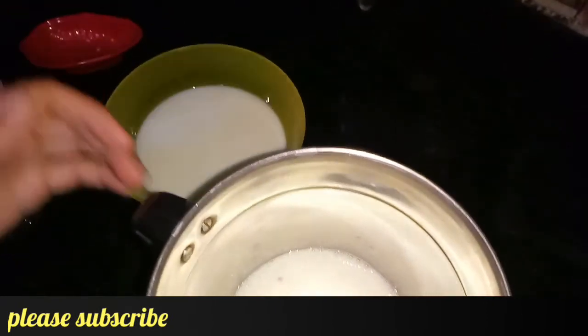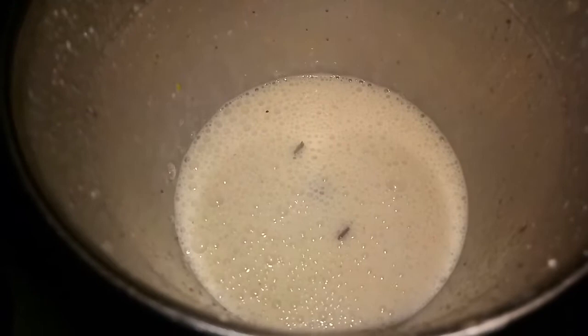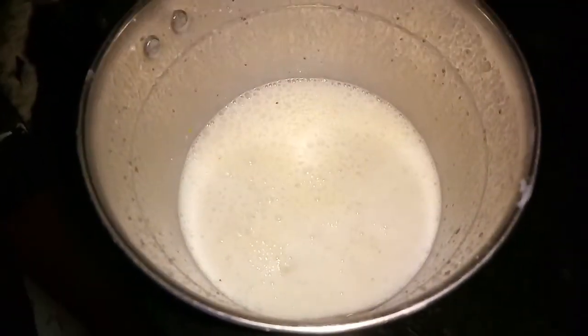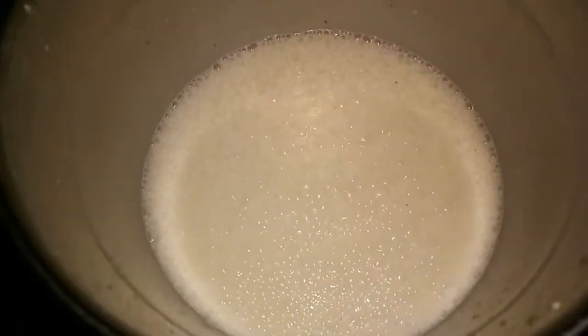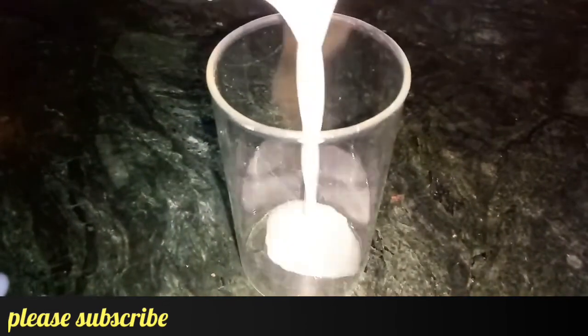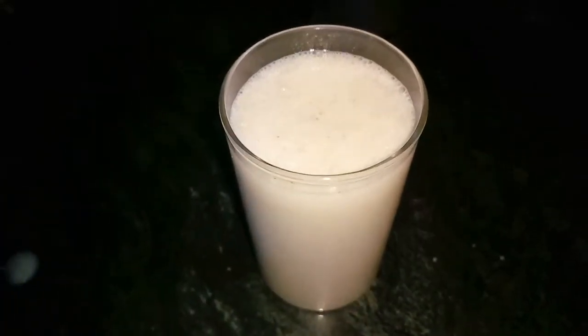We will use the other half of the milk later. We will grind it. We have grinded it. We will add a quart and grind it for 30 seconds. The shake is ready. We will serve it — pour it into a glass and garnish with almonds.